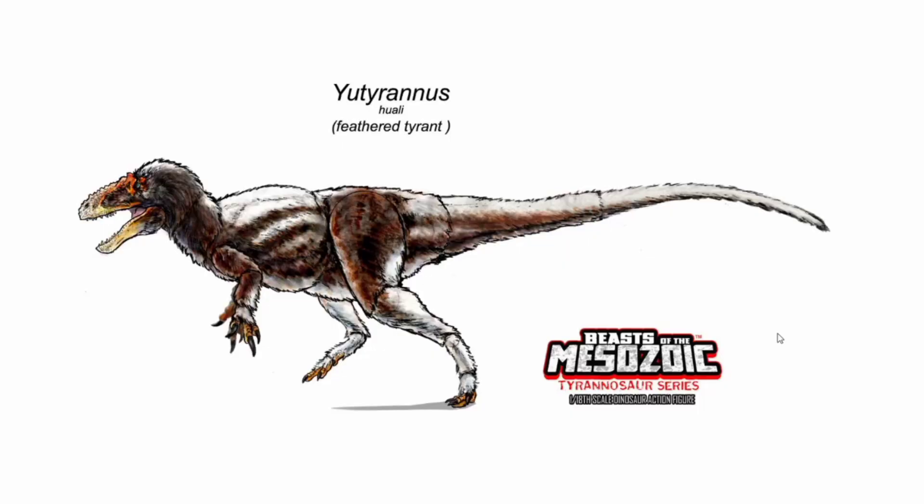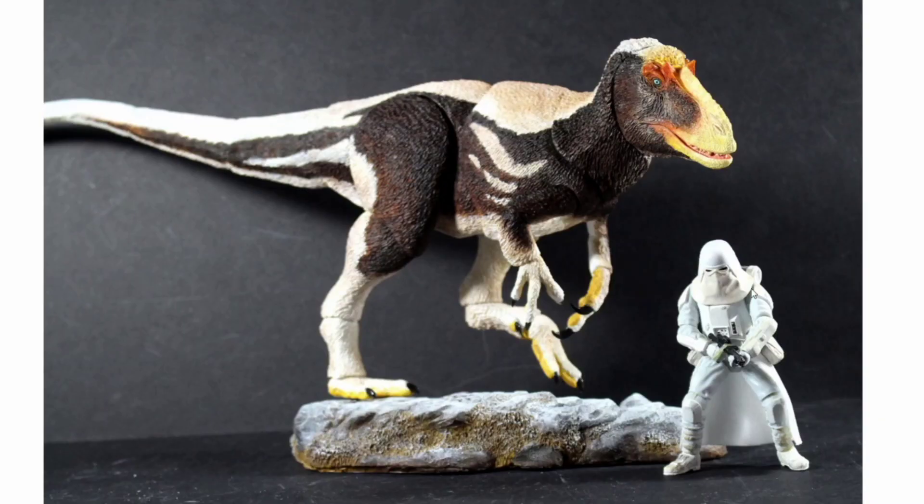The last dinosaur we're going to be talking about is the Euteranus. In the last video, the prototype had already been put together and there were a couple of shots of it standing and posing. Now we actually have the figure fully painted. This is the prototype, obviously, and it looks amazing. That is some beautiful color work with the tans, the whites, the blacks, the browns, the oranges, the golds, and that stunning blue eye.